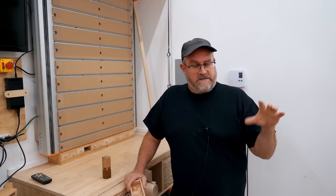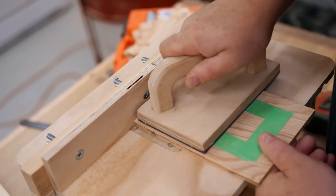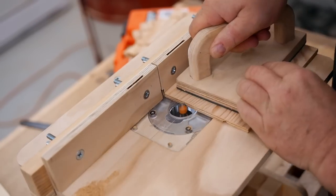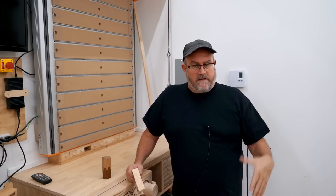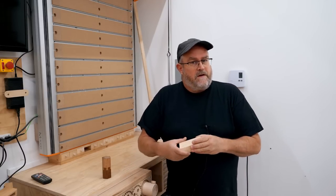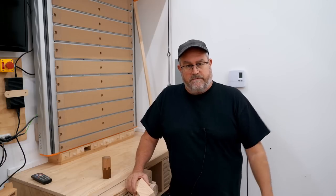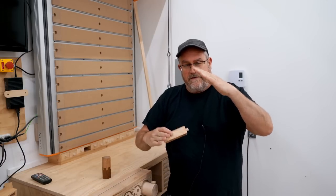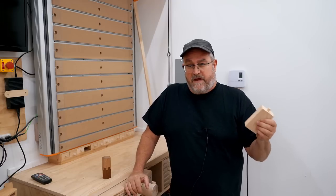Rather than using the dado blade on the table saw as I was originally going to do, I went with the router bit. Someone asked if you can do it with a regular blade — you could, but the point of this method is that you decide on the drawer depth and make all the cuts at the same time with the blank without adjusting anything. With a single table saw blade you'd have to run all the cuts in one direction, then readjust the fence precisely and run all the cuts the other direction.